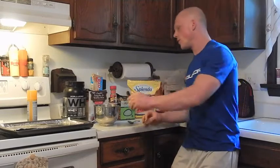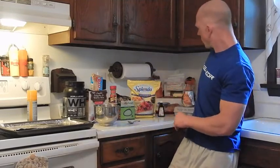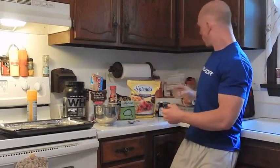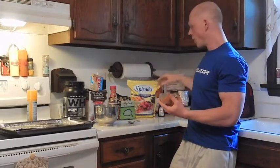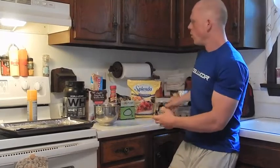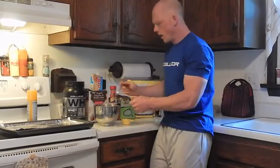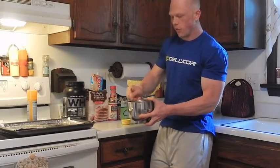Wet ingredient wise: a dash of vanilla extract, which I'm just going to pop right into my dry. Two egg whites, which we're going to pop right into our dry as well. One fourth cup of pumpkin — I use Libby's, but you can use your own store brand, whatever you'd like. Drop that right into the final product. If you need a little bit of extra liquid, you can add in a little bit of water.